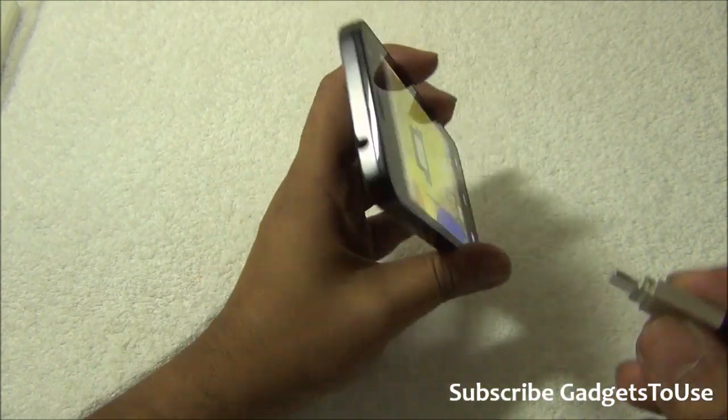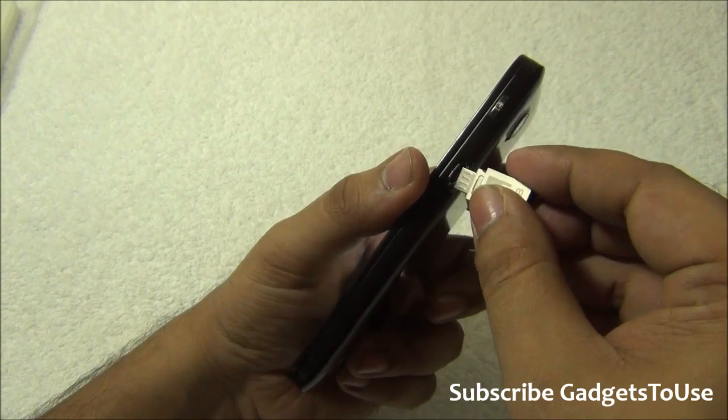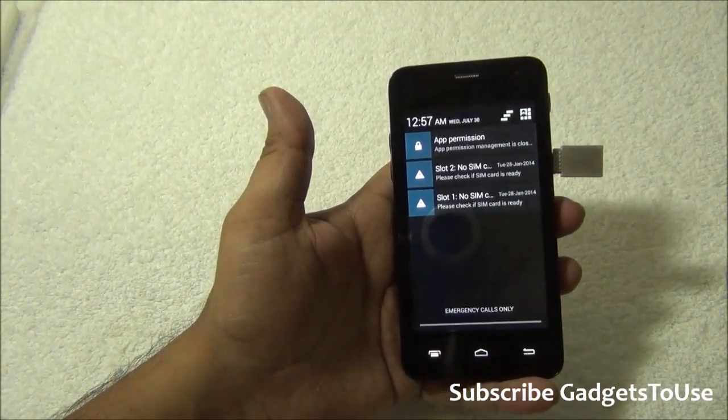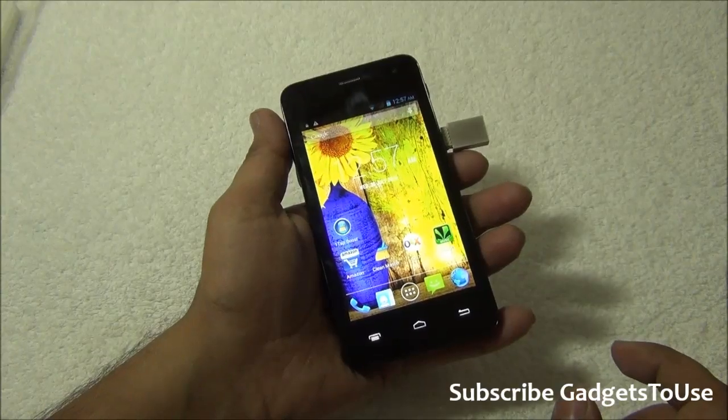Now let's check OTG support. I will connect a flash drive to this device. We have connected the flash drive and it has not been detected — that means OTG is definitely not supported on this device.